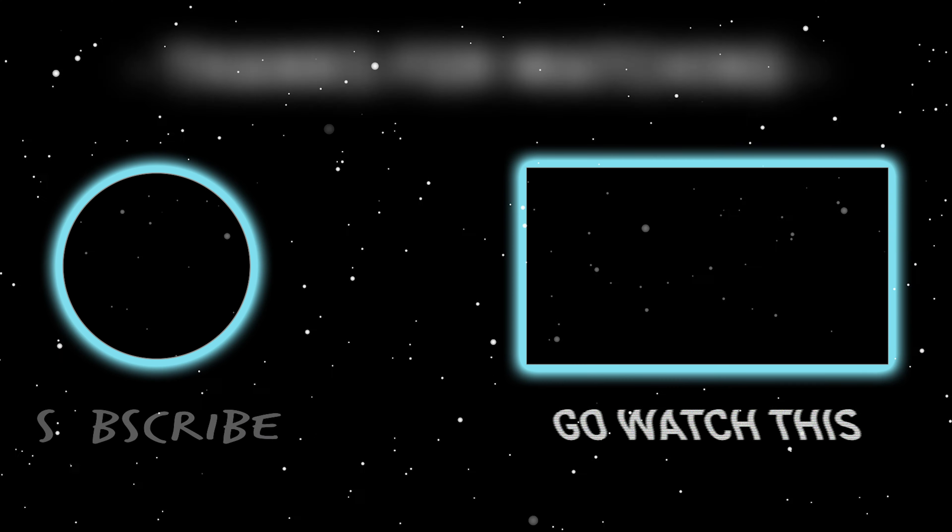That's going to be it guys, I hope you enjoyed this video. If you liked it, make sure you hit that like button. If you haven't yet, hit that subscribe button. Thank you guys so much. Stay tuned, there are going to be more reel reviews coming in the future. Hit that bell notification so you know when I release a video. I'll catch you guys on the next one.